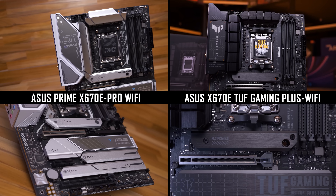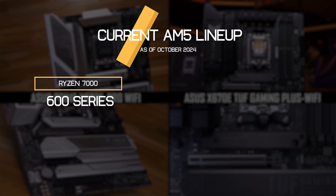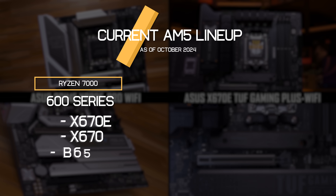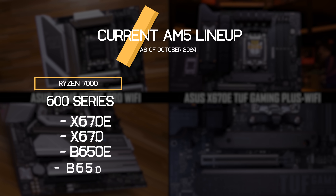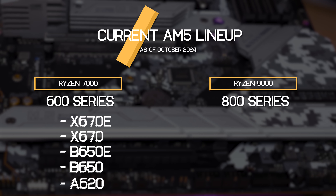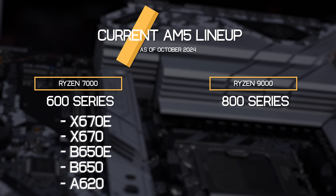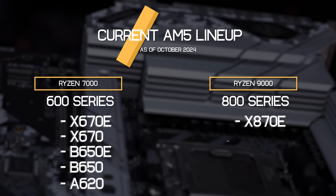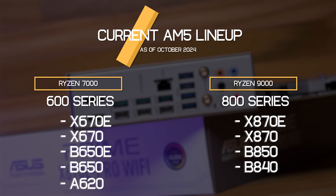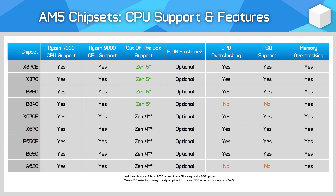The current AM5 lineup has nine chipsets. The original wave released for Zen 4 Ryzen 7000 CPUs was the 600 series: X670E, X670, B650E, B650, and A620. A second wave from the new 800 series has started to roll out, coinciding with the launch of Zen 5 Ryzen 9000 CPUs. This series includes X870E, X870, B850, and B840, with those B series models coming soon.